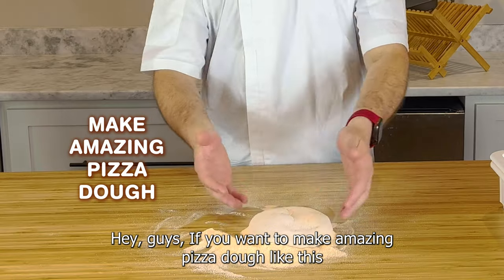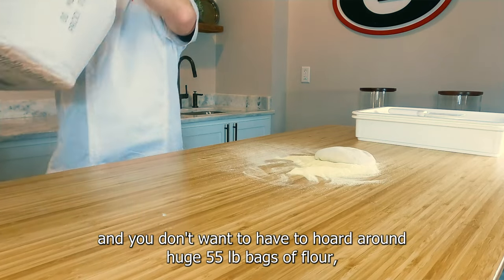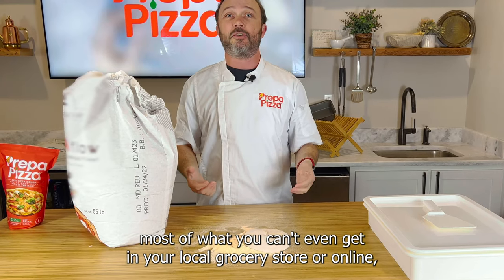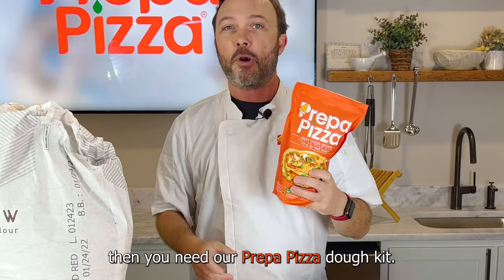Hey guys, if you want to make amazing pizza dough like this, and you don't want to have to hoard around huge 55-pound bags of flour, most of which you can't even get in your local grocery store or online, then you need our Prepa Pizza Dough Kit.